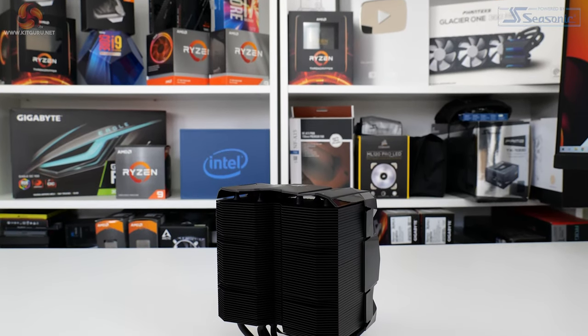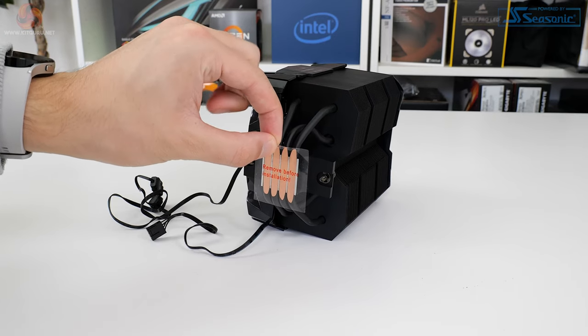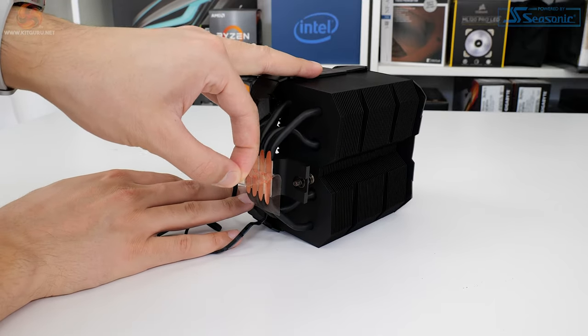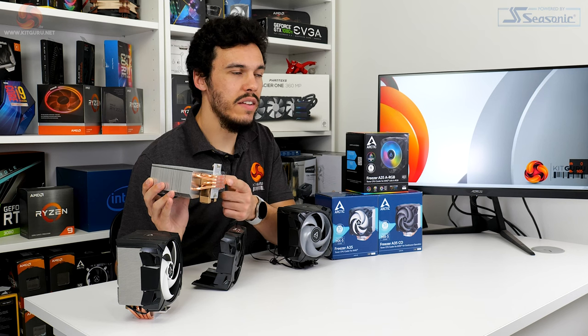A large cutout on the rear side looks primarily designed for screwdriver access to the mounting screw. Despite the A35 being an AMD-specific cooler, the size of the heatpipe direct touch base really isn't very well optimised for the AMD chips it's going to be cooling. A typical Ryzen CPU's heat spreader is significantly larger than this contact area, so we'll have to see how that design plays out for thermal performance.